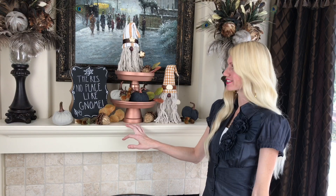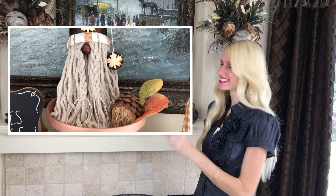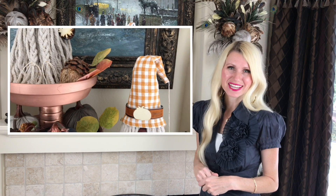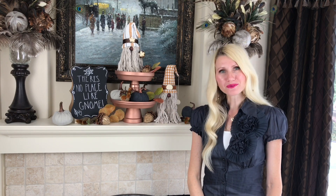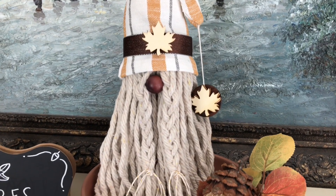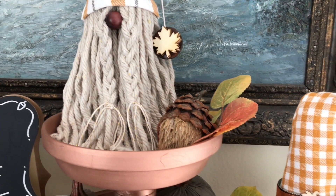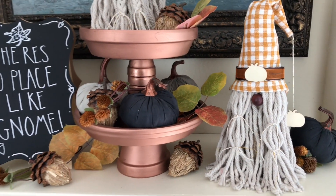Everything looks like fall — my sign, pumpkins, and leaves are all styled. These gnomes make me smile every time I look at them; they're non-traditional fall pieces that bring creativity and whimsy to your decor. These adorable autumn gnomes were so easy and affordable to create, and this whimsical duo will definitely bring a smile to everyone who sees them.